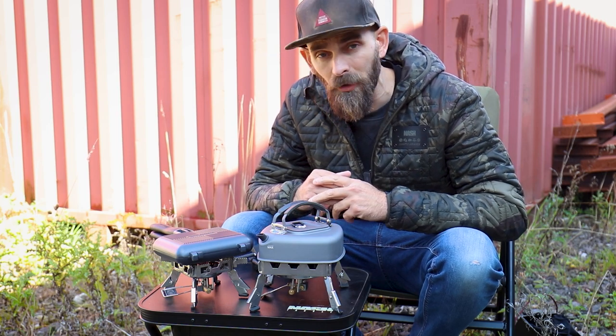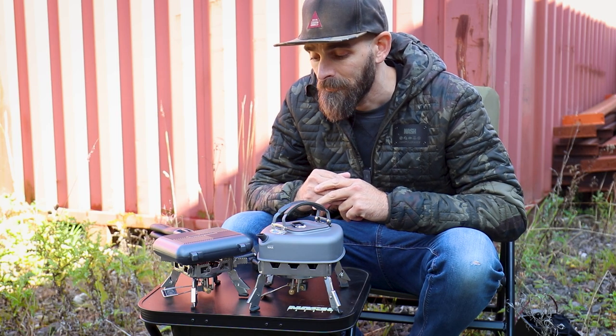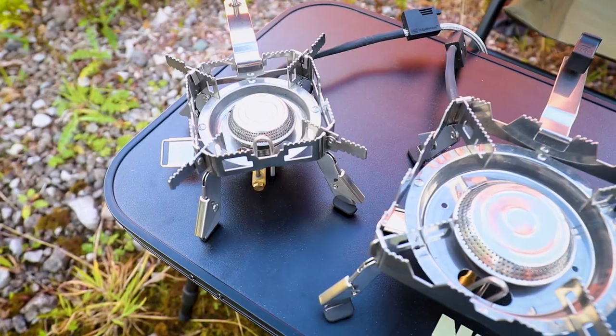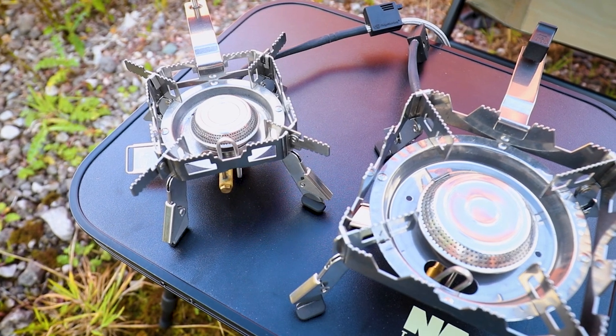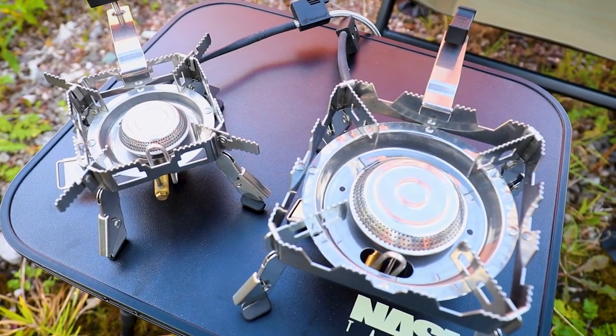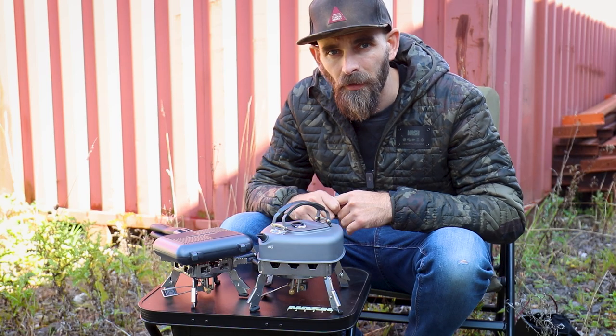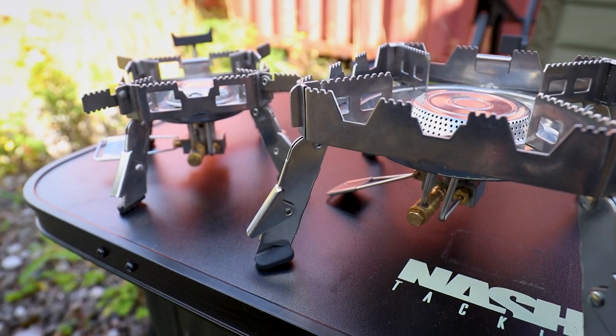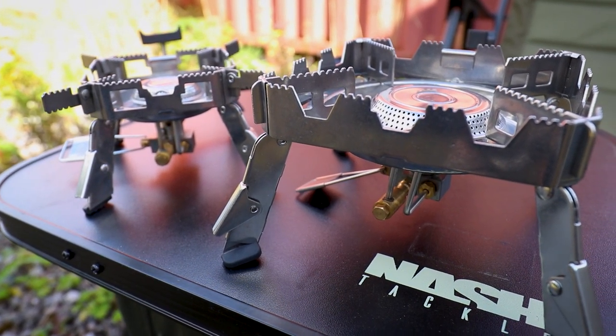One video we have not done a One Minute Monday on yet are their stoves. So we have here the Quad Connect Pro Mini and a Quad Connect Pro as well — these two right here in front of me. The features of the two stoves are basically exactly the same, apart from one is smaller and one is bigger.